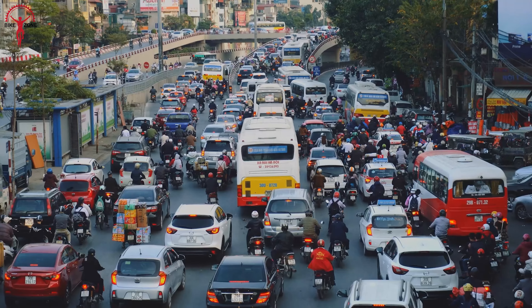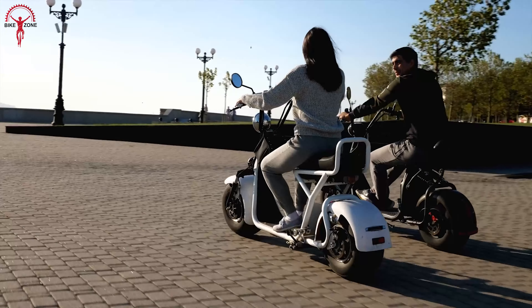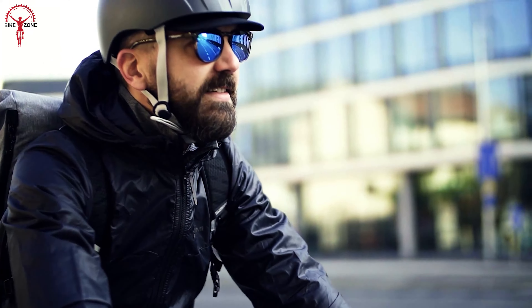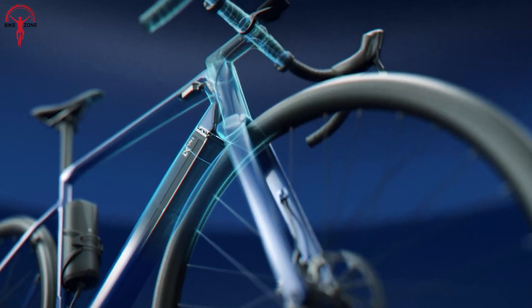With petrol costs rising and global warming effects worsening rapidly, many people are turning towards electric bikes. And for some people, investing in an entire new e-bike can cost a fortune. For such situations, the e-bike conversion kits are no less than a savior.